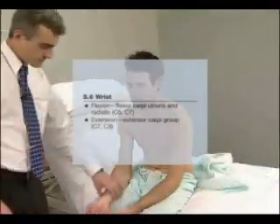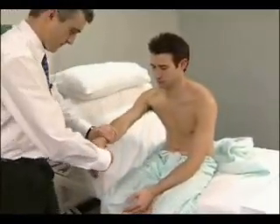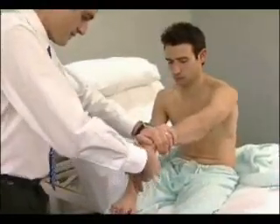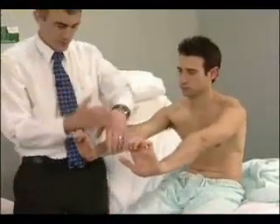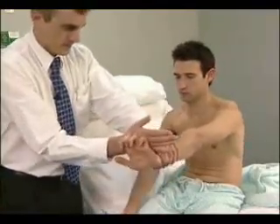Wrist flexion: the patient should bend the wrist and not allow you to straighten it. Don't let me straighten it up. Wrist extension: I'd like you to cock your wrists up straight. The patient should extend the wrist and not allow you to bend it — straighten them.